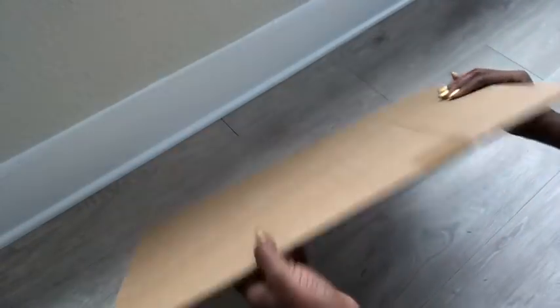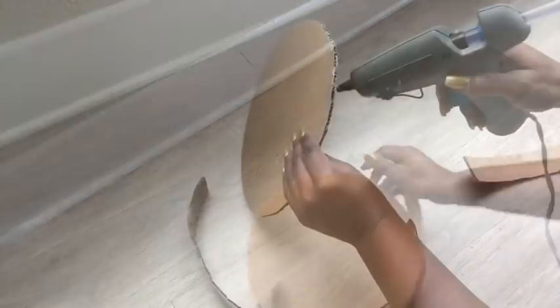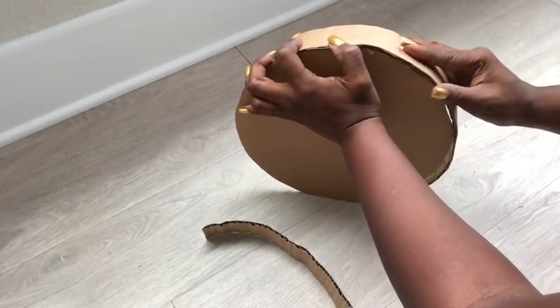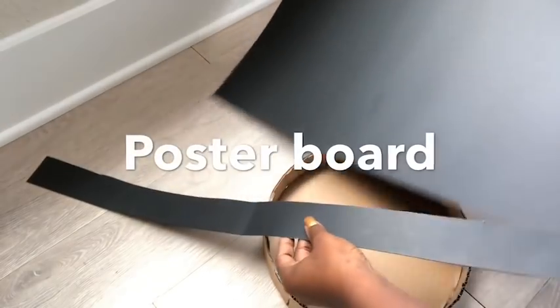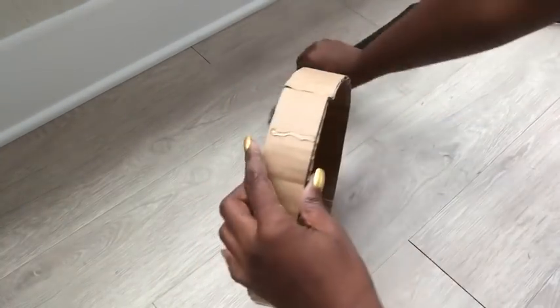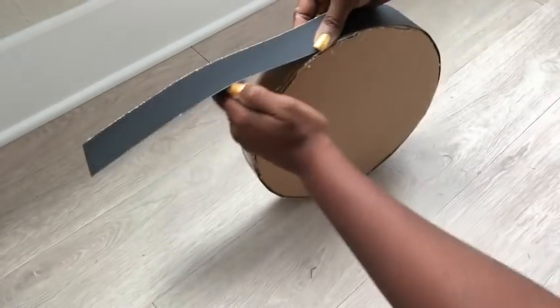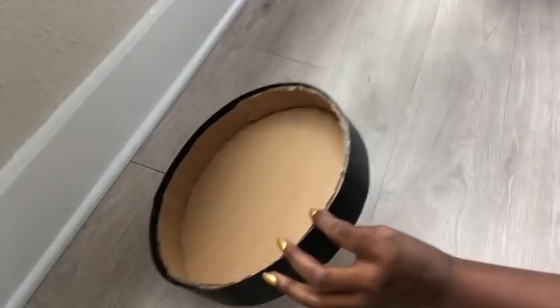For the lid, I'll be using cardboard to make it. Because the surface is rough, I'm going to be using a poster board and cutting out a thin strip from there to cover it up. I realized much later that the lid I was making was too wide, so I needed it to be thinner and made a thinner one.